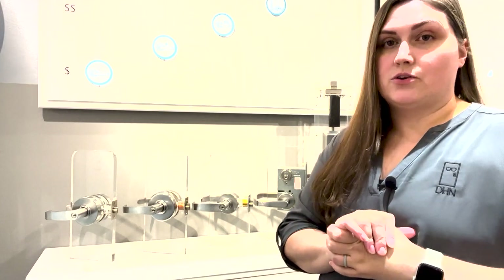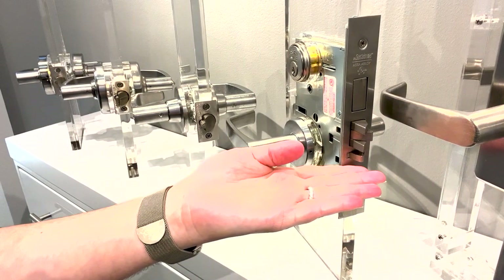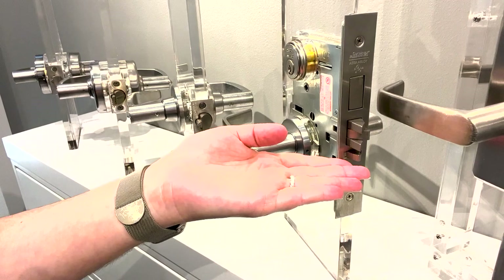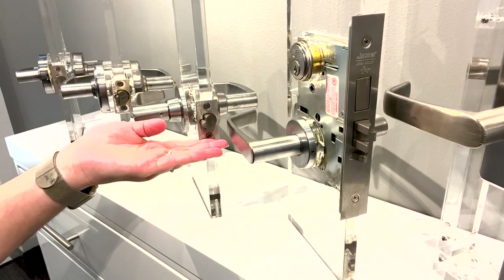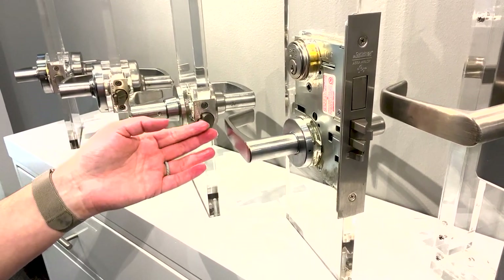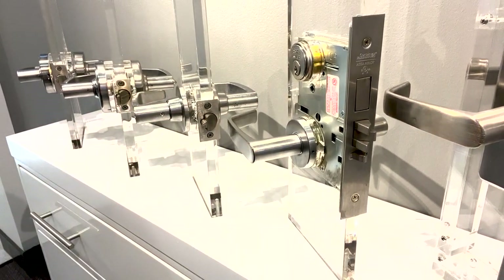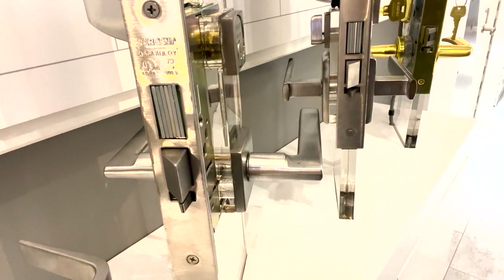Let's have a close-up of what those look like. A mortise lock is going to have sort of a square latch, and board locks have sort of a rounded and then squared-off edge — it's a much smaller latch than our mortise locks. Over here you can also see an additional mortise latch.